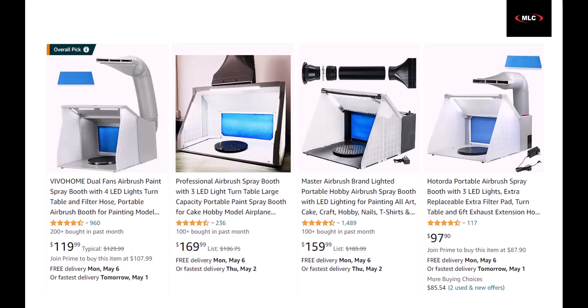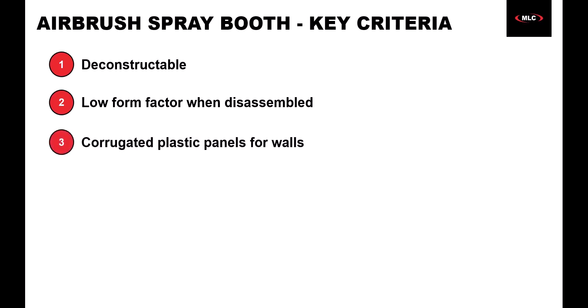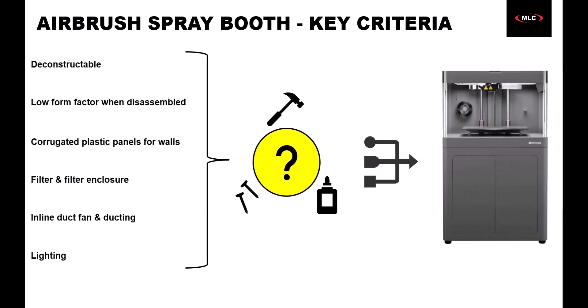Online, the spray booth options are usually too expensive for the quality you get, and when you think about it, they're really not that complex. So I decided to go the DIY route. After doing a bunch of research on different DIY approaches, I decided I wanted a spray booth that could be deconstructed after each use for easy storage and low space consumption. I also knew I would need some corrugated plastic panels, a filter and filter enclosure, an inline duct fan and ducting, as well as lighting. So the real question was, how do I join this all together? I needed to 3D print several adapters.